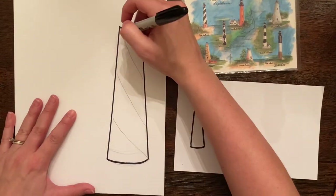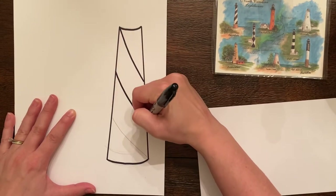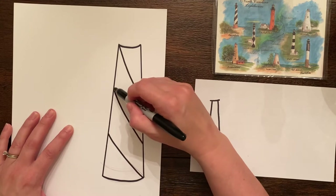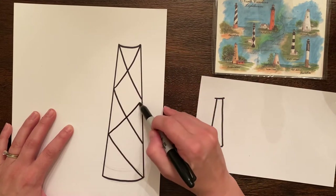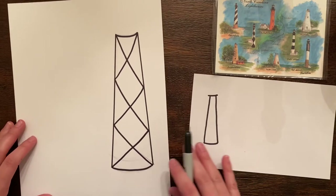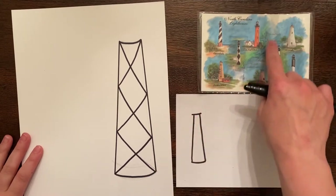If you did not want to do an exact lighthouse that exists, you could always change it up and create your own, just inspired by the shape of a lighthouse. Lighthouses are really beautiful, and with GPS nowadays and all the technology they're not as needed as they used to be, but they really did have an important purpose — for people out at sea to be able to identify where they were on the coast.